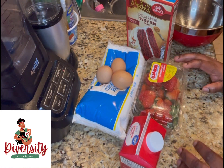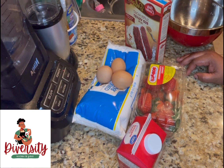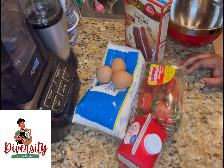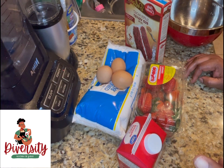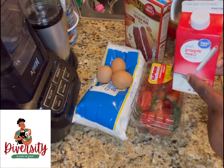Last year I did the strawberry covered chocolates, and somebody messaged me and said she doesn't really like that. She asked if this year I can show her a little bit of something different. So this is very easy for you to do.